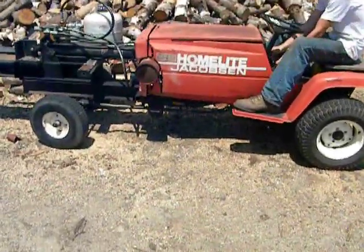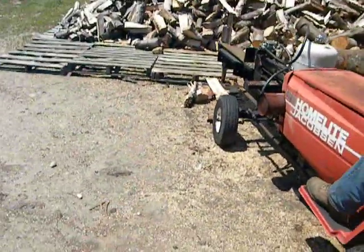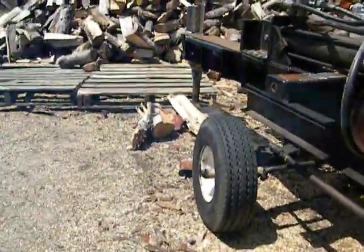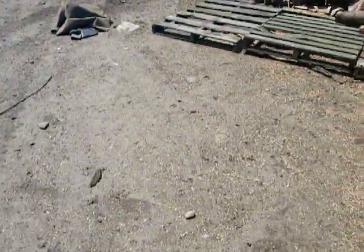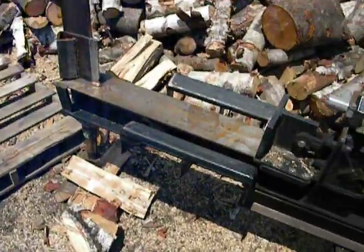And he'll start the thing up. It smokes because it has a bad valve seal. I don't even really notice it tonight — it's so bright out, but on a cloudy day when the ground goes a little darker, you really, really notice it.